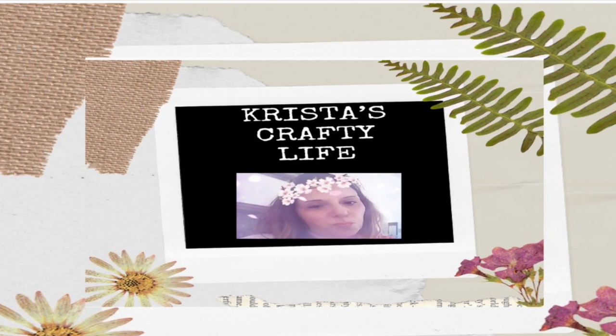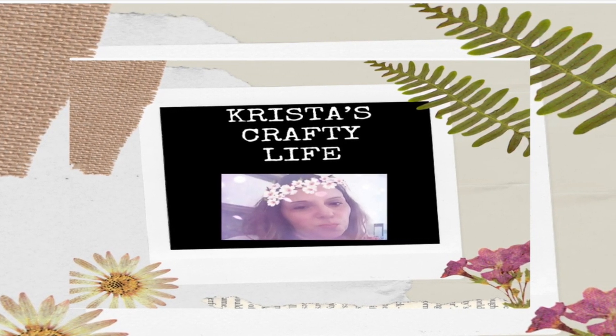Hi everyone, it's Krista and welcome to my channel. If you're new here, my name is Krista and welcome.